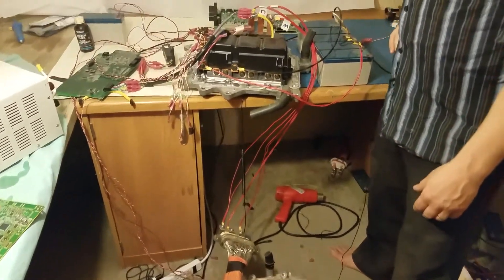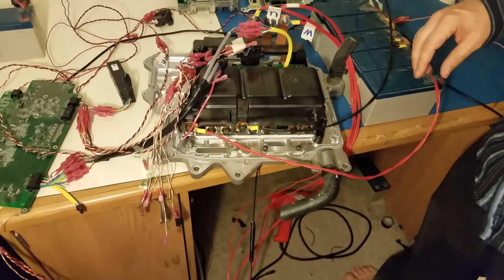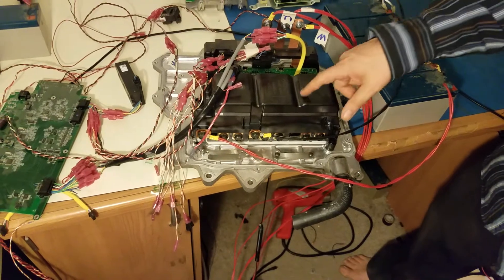This is a quick video of a Nissan LEAF 2013-14-15 inverter. I'm not sure, I think it's for all those years, and I got that working.